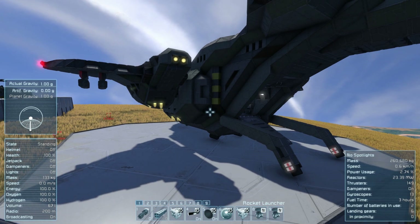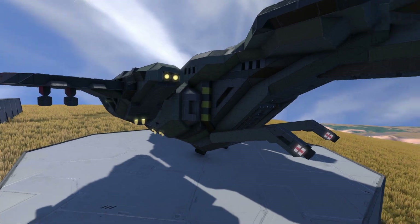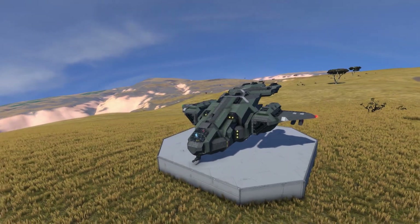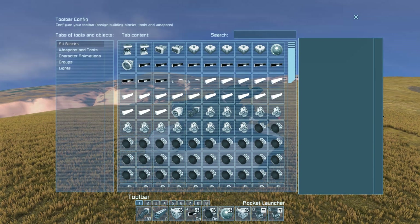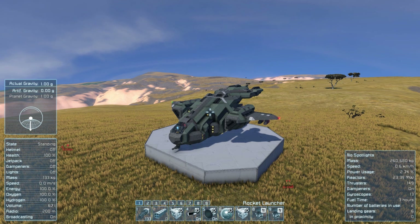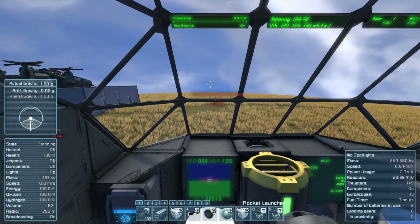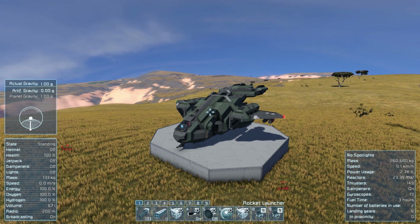Number 9 is the ramp - that activates the rotor for the ramp, so let's seal it up. Number 8 is the landing gears - we've got our landing gears being raised. Number 1 is gatlins, number 2 is missiles, number 3 is the emergency lights, number 4 is our LCD screen. We've also got hydrogen thrusters we can turn all off if we want for a complete shutdown, though there's a current bug where thrusters don't want to turn off when you power down.